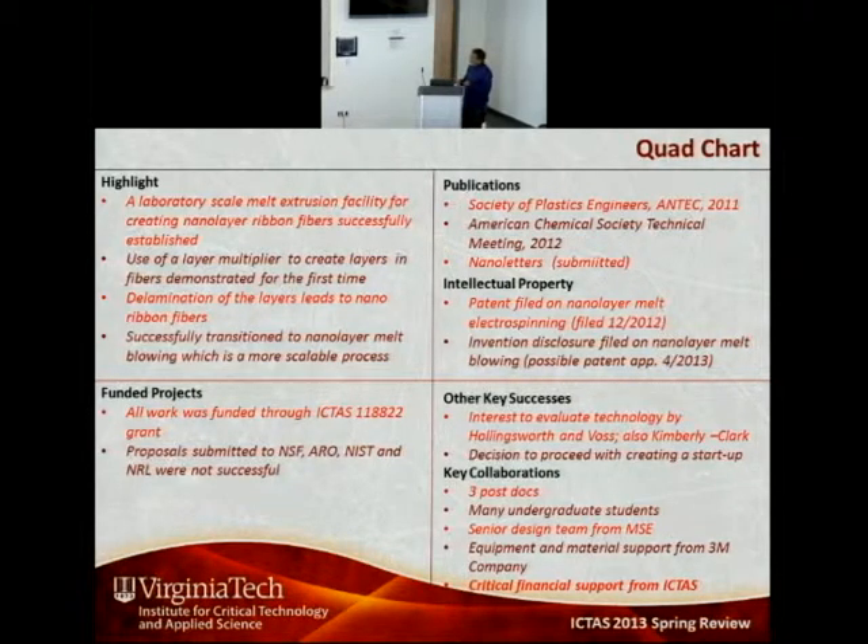In terms of funding, all funding has come through ICTAS. Key collaborations were essential — Ruth Mahajan and Bob Moore helped get this off the ground, and without the support of ICTAS this work would not have been possible. We have presented this work at a few meetings, submitted two nanolayer papers, filed a patent on melt electrospinning, and hope to file another on melt blowing in the near future.